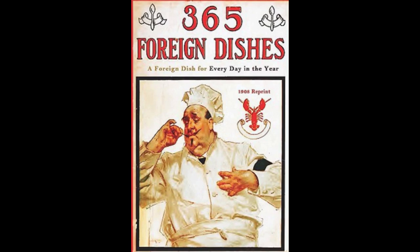23. German Stewed Brains. Clean the brains. Heat one tablespoonful of drippings in a pan. Add the brains, one sliced onion, some parsley, salt and pepper. Let stew 15 minutes. Thicken the sauce with butter and flour. Let boil up. Serve hot with spinach and sprinkle all with chopped hard-boiled eggs.